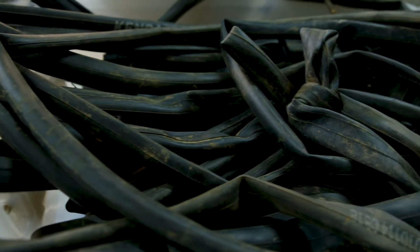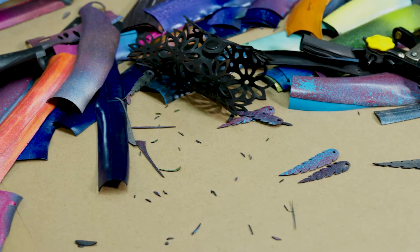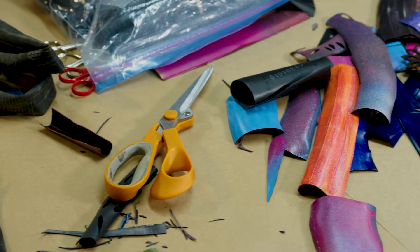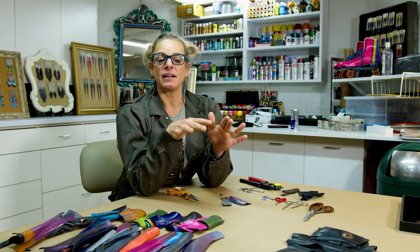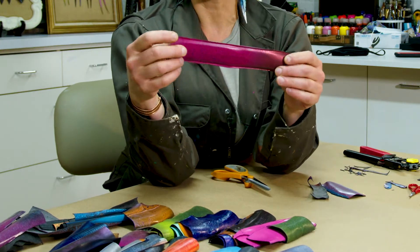I need trash — I need the trash from bicycle repair shops. So I go to REI or any bicycle repair shop, or I've had friends give me their used inner tubes that they're going to throw away.